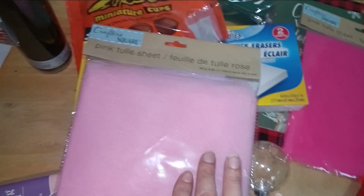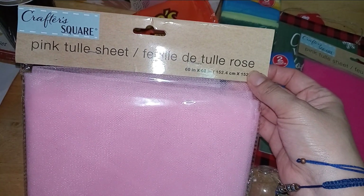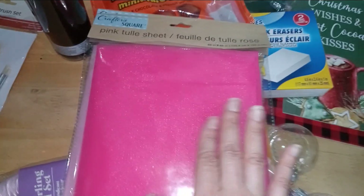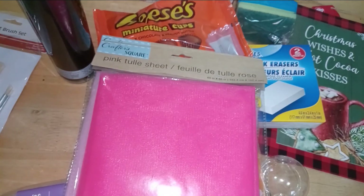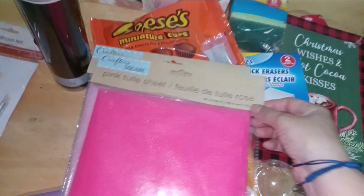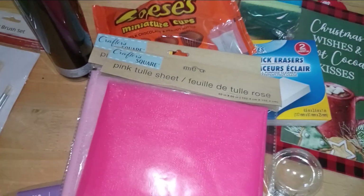Also new in their crafter section — Crafter Square pink tulle sheet, 60 inches by 60 inches. It comes in a nice pale pink and also a magenta Barbie-like pink. I think they're thinking ahead — people are going to dress like Barbie — so why not zhuzh up your DIY costume? I picked up two just in case I need them for future projects or reviews.